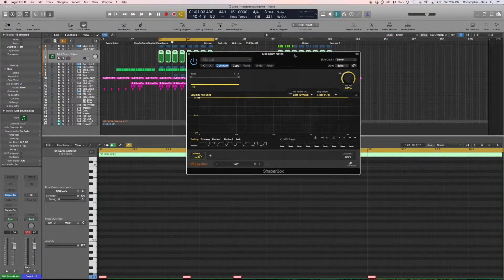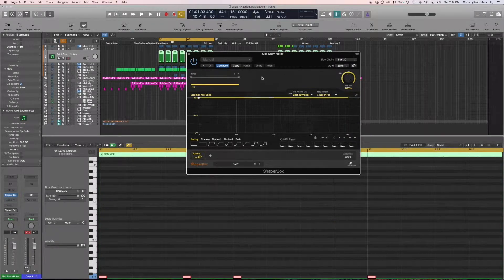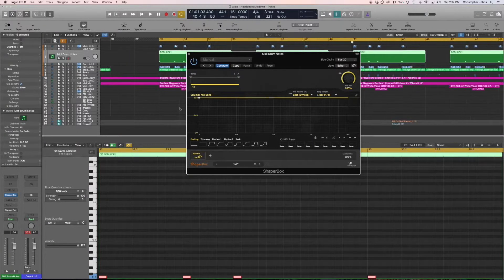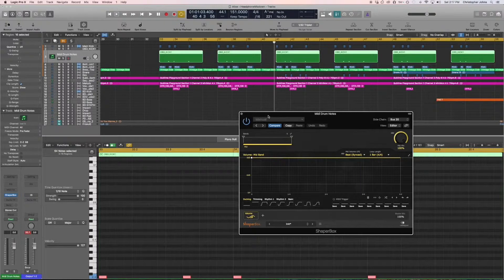Hit the volume. Now what we're going to tell this thing is we want the ducker — or Bus 20 — to be the sidechain. So now Bus 20 is a sidechain. This took about a good six, seven minutes to set up. This takes a while to set up, no doubt about it. So you have different options — Duck. Now you have it ducked.